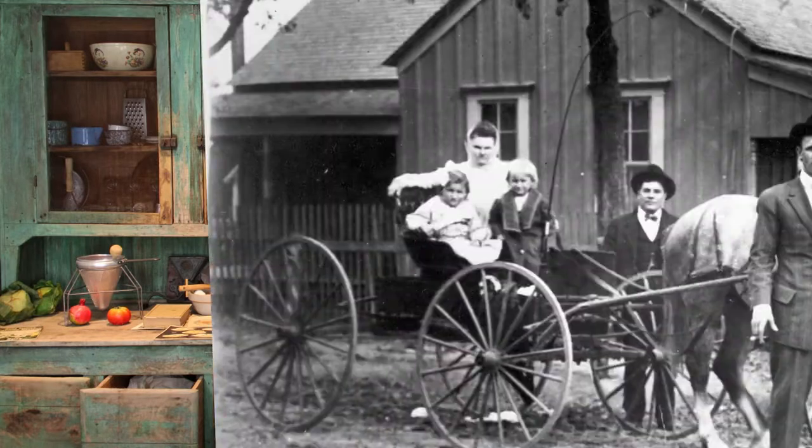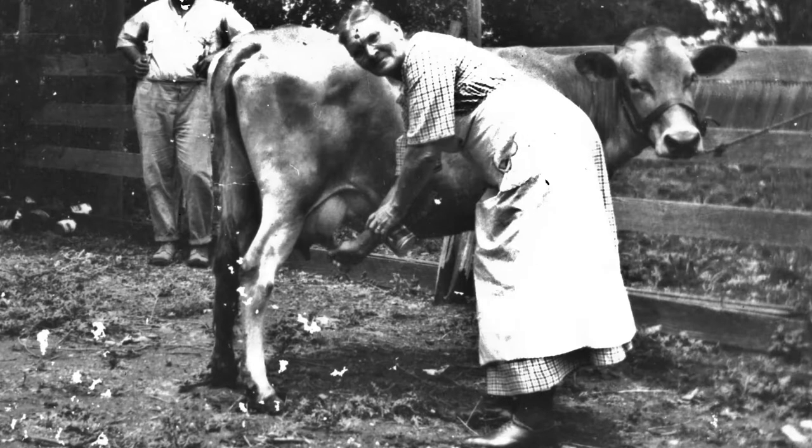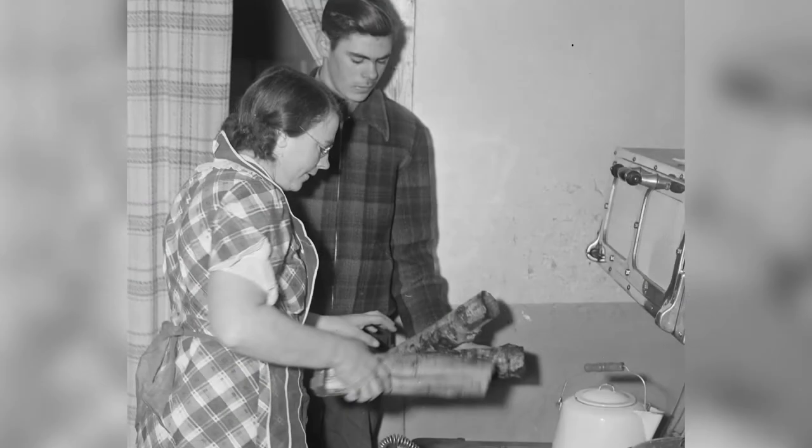But if you live on a farm, like a lot of Czech Texans did, you might be a little luckier. You might have your own chickens to get eggs, and your own cow for fresh milk. But you probably don't have electricity, and you probably don't have running water either. So you have to start your day by getting up early, lighting the wood stove, walking outside, getting eggs, getting milk, going down to the well to get water, bringing that back — and then you can start baking.